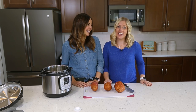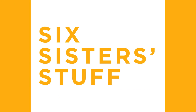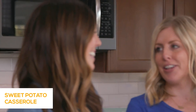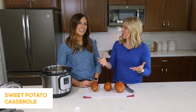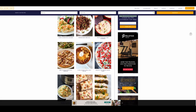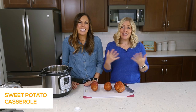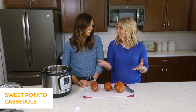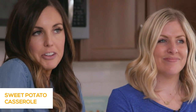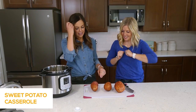Hey everyone, welcome back to 6sisterstuff. Today we're going to make an easy sweet potato casserole using the Instant Pot. My name is Kristen, I'm Camille, and we are from 6sisterstuff.com. We have close to over 3,000 recipes on our website. Here on YouTube we love sharing tips and tricks with using the Instant Pot, and with Thanksgiving coming around we thought it would be fun to show you how to make it easier as you're cooking that big dinner.